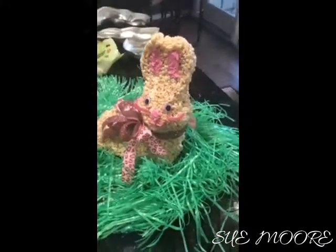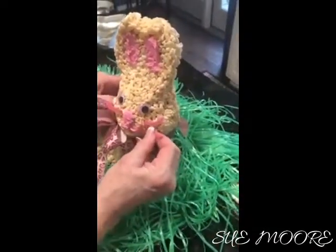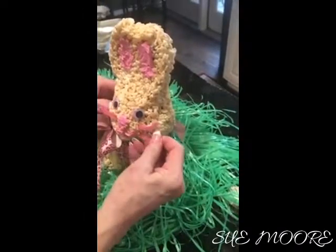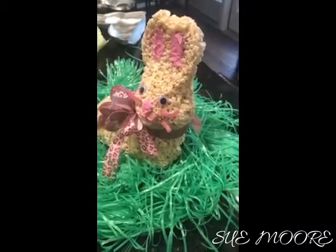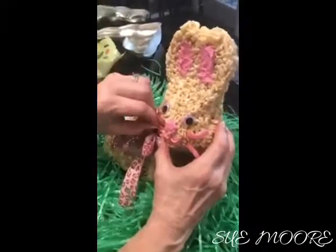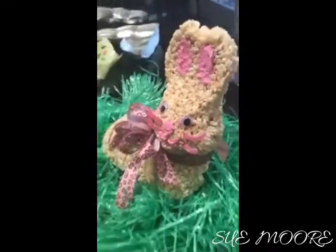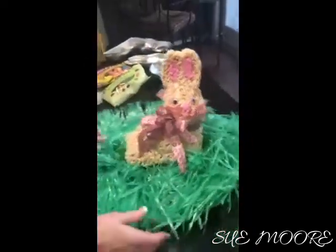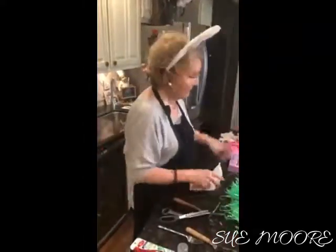This is just pipe cleaner and it goes into the Rice Krispie Treats really simply. You can push it in as far as you want. This one's a little long so I'm going to cut it and stick this one in. Curl him up whenever you want. So that's his face. And back here I put a little green icing for a tail. After this sets up I'm going to put one more layer on it so it's a little more three-dimensional, but then essentially we're done.